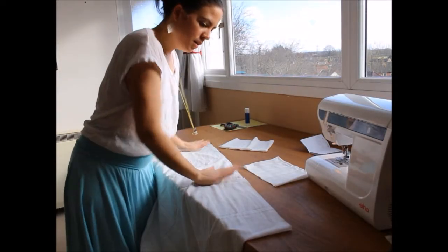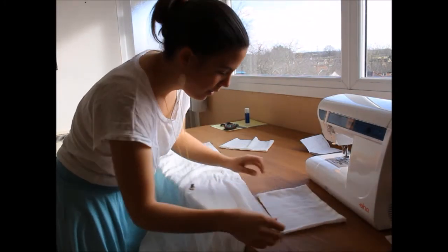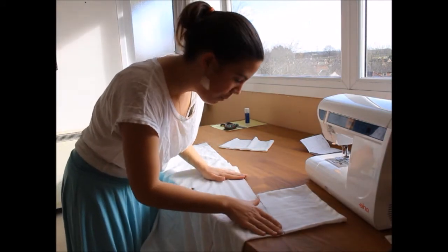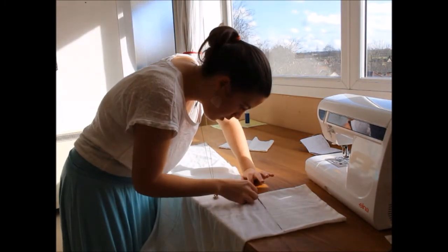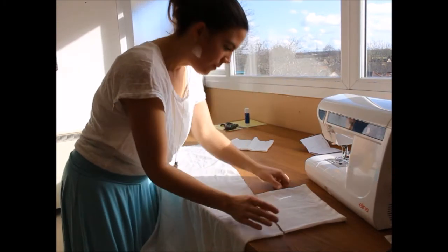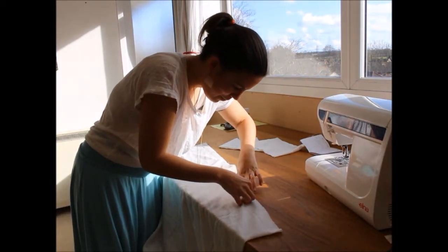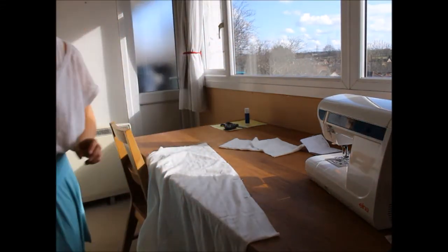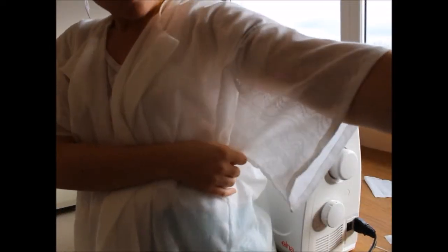I've pinned my side seam here and I'm just working out where to stop for the armhole. This is my sleeve — I'm going to lay that right up against it and then I can put my pin in in just the right place. Easy peasy, who needs a pattern? Just make it up as you go. French seam style. Now I'm ready to attach the sleeve, making sure that the seam of my sleeve is on the underside and will run in line with the seam of the actual garment.